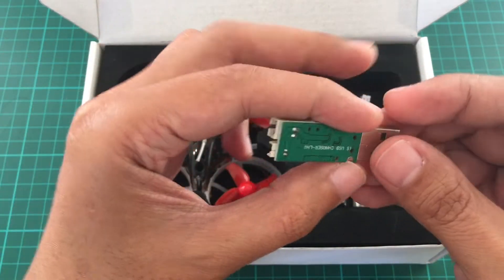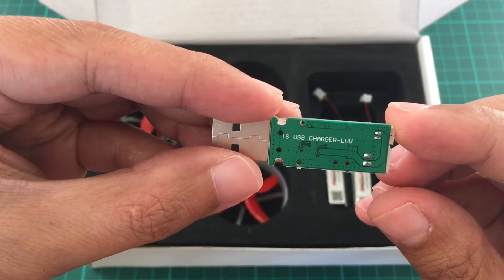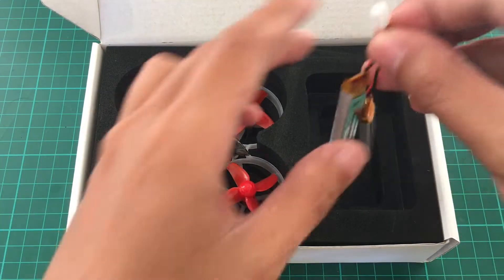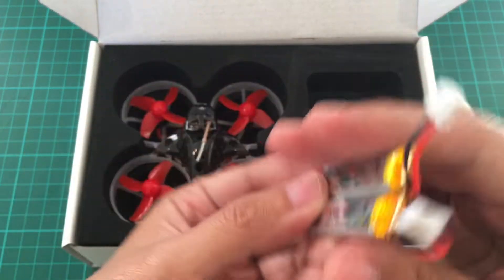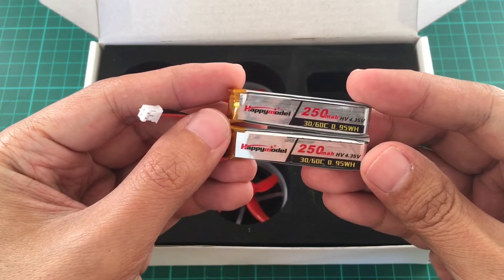We also have a charger. It's capable of high voltage. Two batteries, high voltage also.